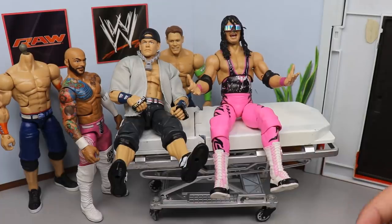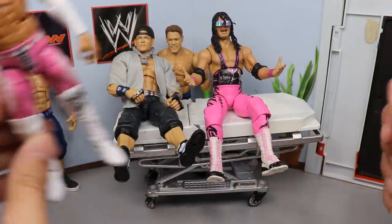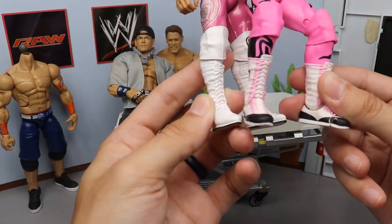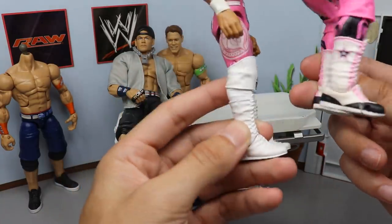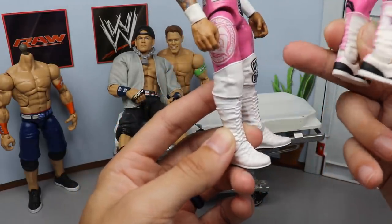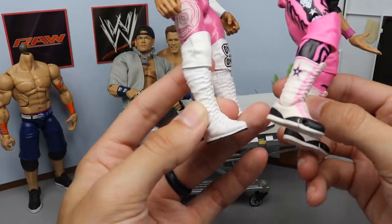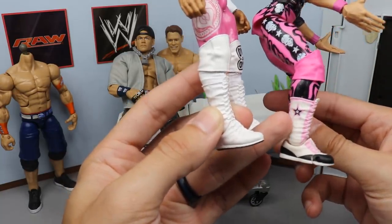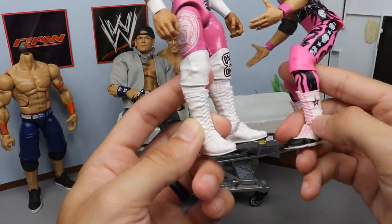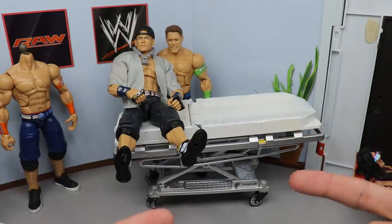It's actually relatively simple — we are going to switch out the Ricochet boots. I think switching out the white Ricochet boots for these Bret Hart boots would be freaking sick. You have the pink details, the black — it would feed into the pink, black, and white on this figure. I could also acetone off these stars if I didn't want them on there. I think these boots would actually be pretty sweet.